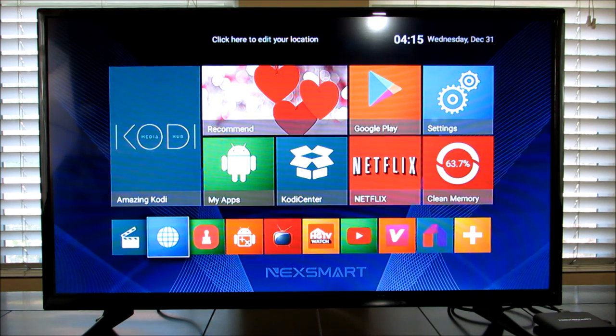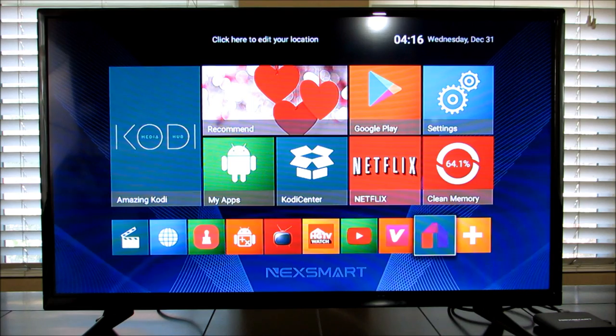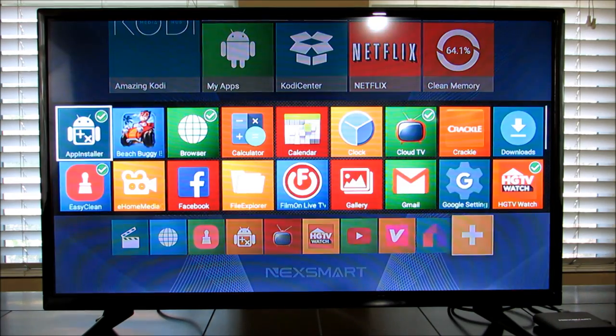For anyone asking what an Android TV box is: it's a streaming device that lets you watch content over the internet. I'd describe it as similar to Apple TV, Roku, or a Fire TV box — but this thing does so much more. It's literally like a mini media PC. I'm scrolling through the most commonly used apps on the home screen, and you can adjust which apps appear by hitting the plus sign and checking the ones you want.